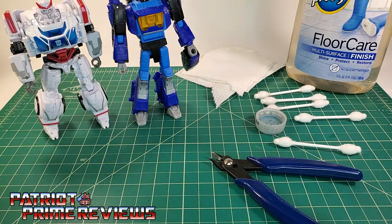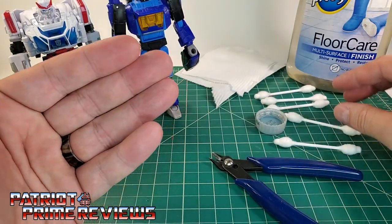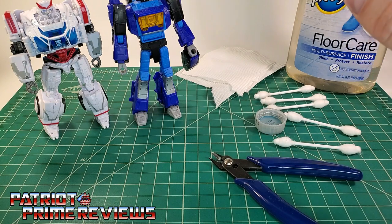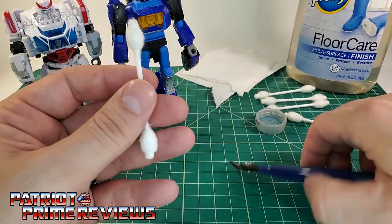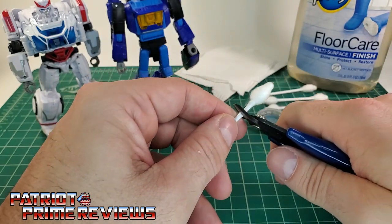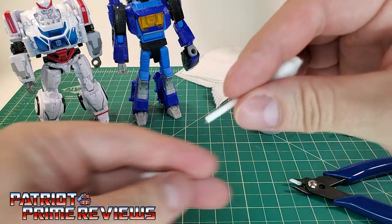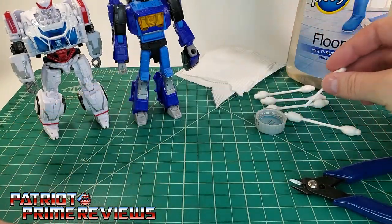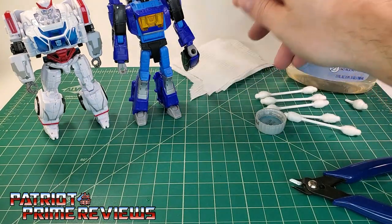First things first, you want to have your area prepped. I have my little hobby board here just in case I spill Pledge — I don't want it all over my desk or my review area. I've got my applicators and I use Q-tips. When I first started, I used little paintbrushes like model brushes, but once you dip those in Pledge, the brushes are shot — they just become hard as a rock. So I like using Q-tips. I usually take one Q-tip and snip it depending on what I'm doing, so now I have a little applicator. I'll probably use that for Blur.